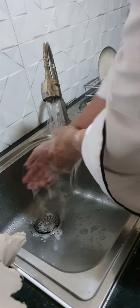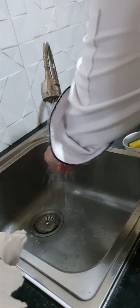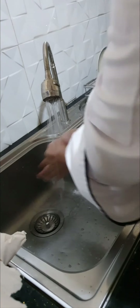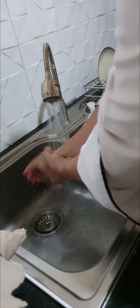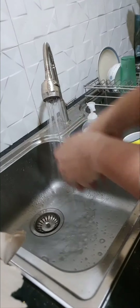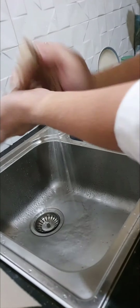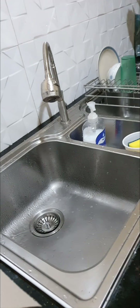Rinse thoroughly. Dry your hands with a single use towel. Use the damp towel to turn off the faucet. Discard the towel in a trash bin.